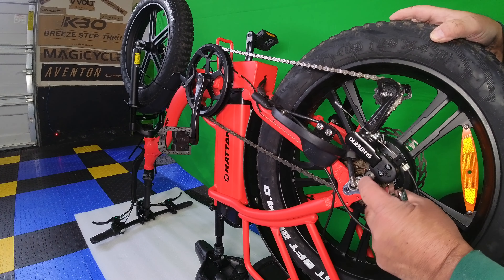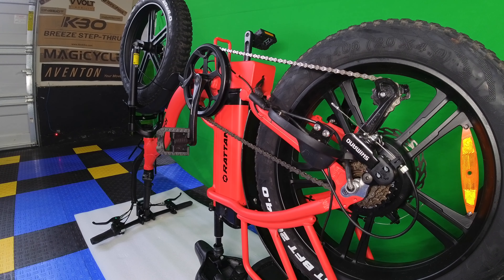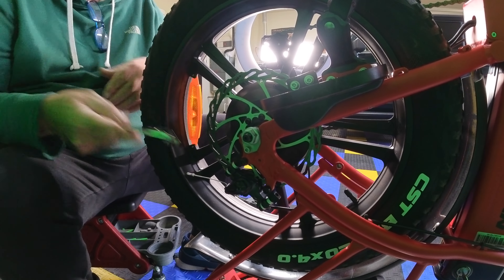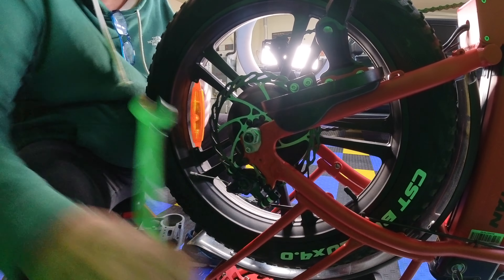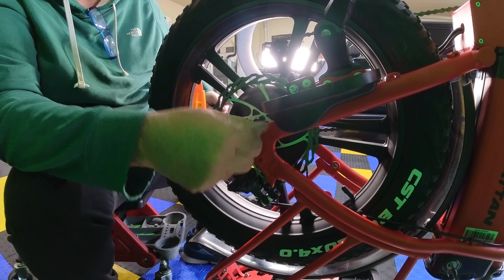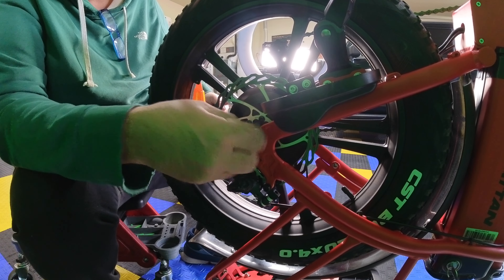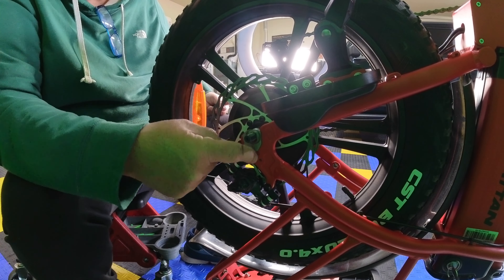There's nothing else holding it on over here. Now we got to switch over to the other side and loosen that bolt up. Here it is. Now we loosen this one up — this one we got to take off because we have a retaining clip right here. Take those off and now this is retaining the wheel.